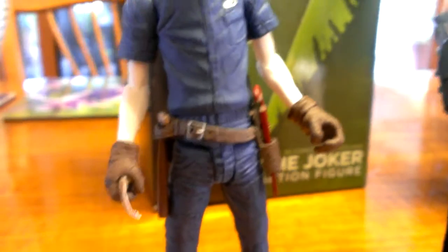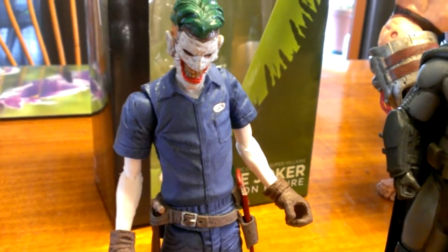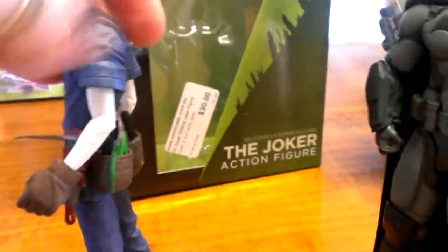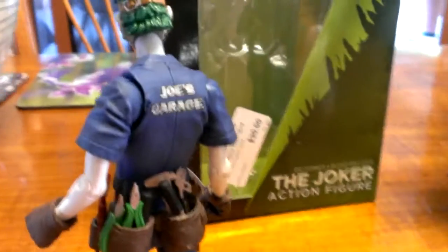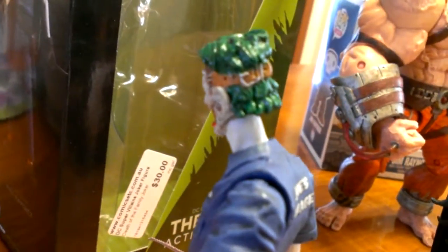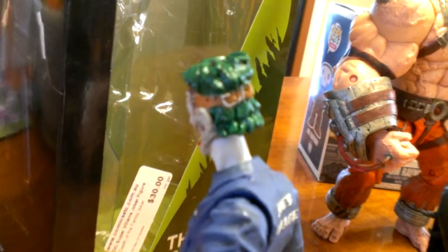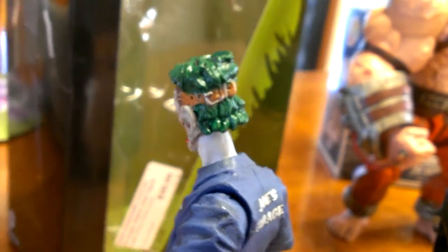It really is a great job on a figure, especially for a 6-inch figure. In Australia here it was $30; in the States I think it's a little bit cheaper, probably around the $20 mark. But when you're paying that price, the detail you actually get is quite good. I'll spin him round now — you can see the Joe's Garage uniform, and there's a belt helping hold the muscle to the back of the head there.